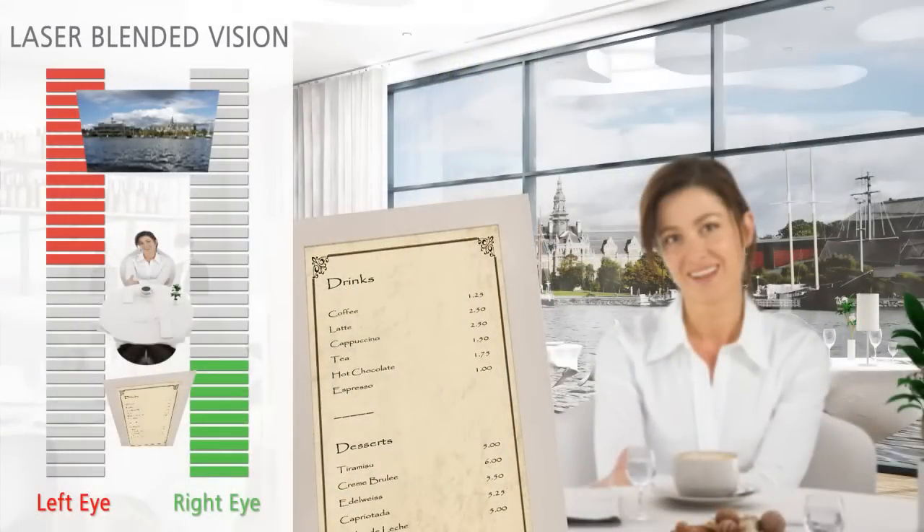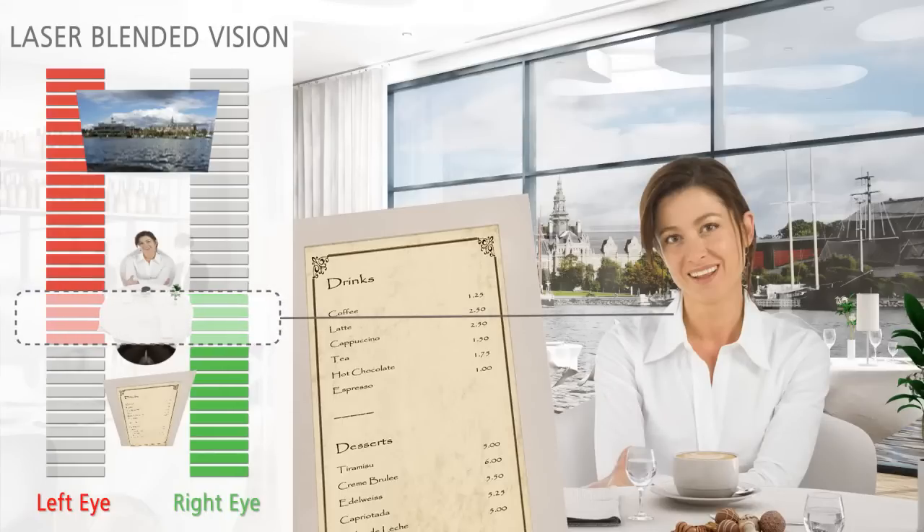With blended vision, one eye is primarily corrected for clear distance vision, leaving it only slightly blurred for near vision, while the other eye is corrected with only a slight shift towards near vision. This increases the depth of field within each eye, creating an intermediate region where the range of clear vision overlaps. This is called the blended zone.